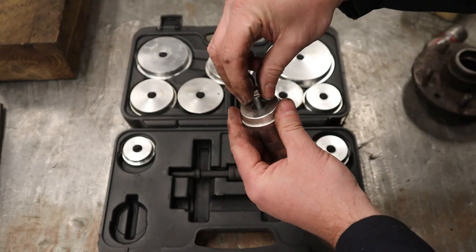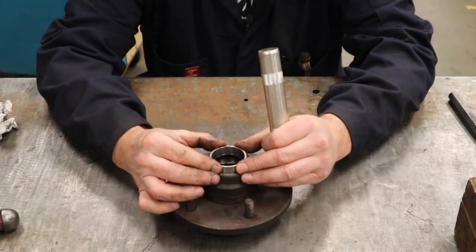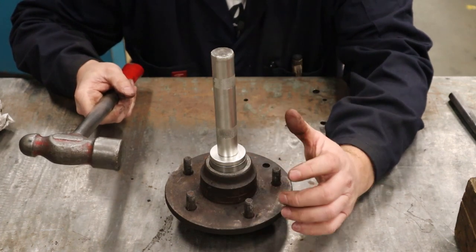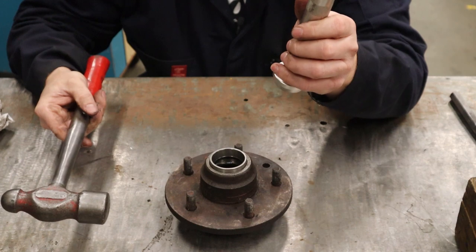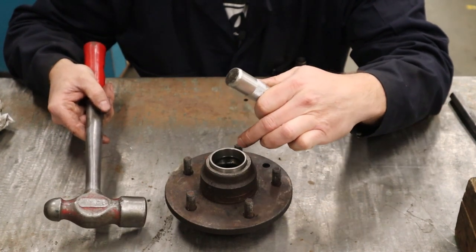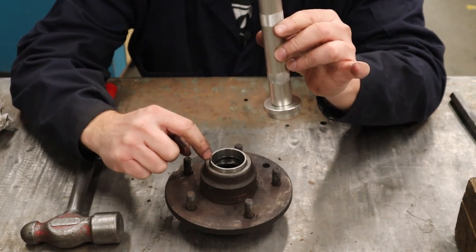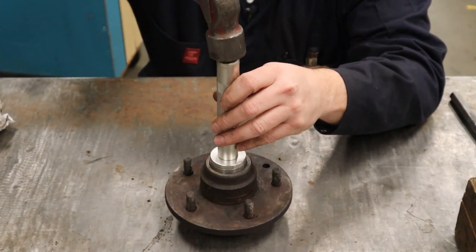Once you have the right puck assembled on the handle, place the outer race in square to start. Set the installer tool on top and use your hammer on the end. Use light taps — not massive hits — and watch to make sure it's going in straight. If it goes crooked, angle the tool so you're only hitting the high spot to bring it back level, then continue straight. Listen to the tone of your hammer hits: once the race bottoms out it will sound louder, telling you it's fully seated and there's no need to hit it anymore.